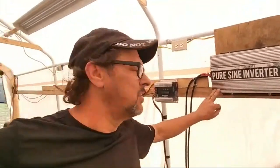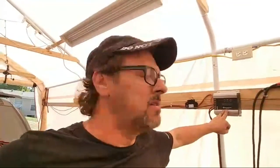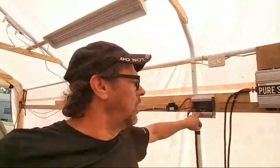All of this stuff has been what I've gained from other jobs. This I pulled out of an RV when I did an upgrade on it. The charge controller here, I pulled out of a coach that was not working. I took it apart, replaced the transistors in it, and got it to work. So that's working.